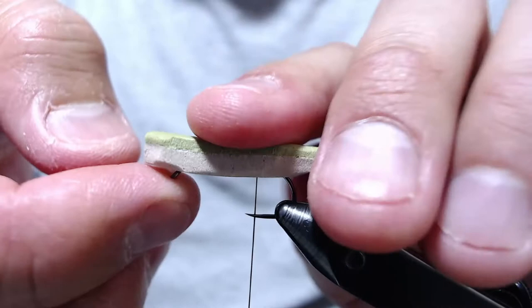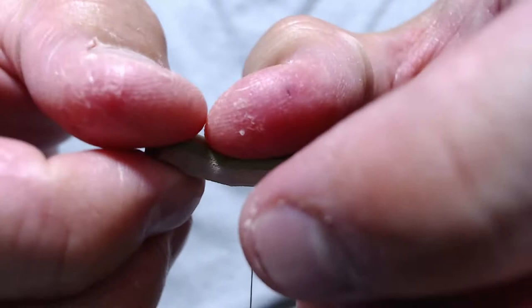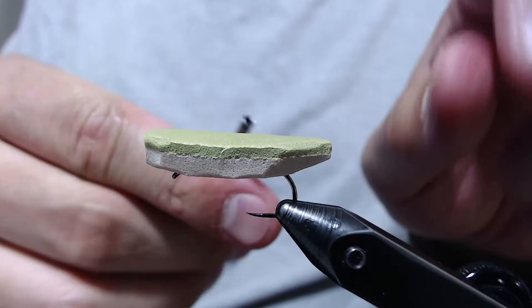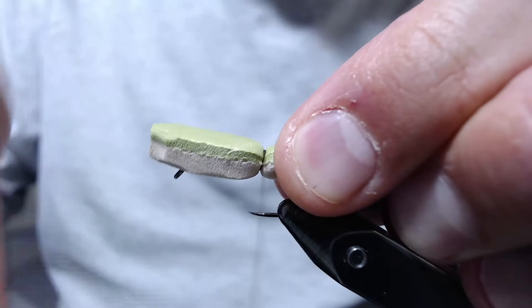You don't need to use this exact hook — any down-eye dry fly hook will work. Once you've got the foam body on there pretty well, with our thread in the back, we want to take some hard wraps around the foam body and add quite a few wraps.